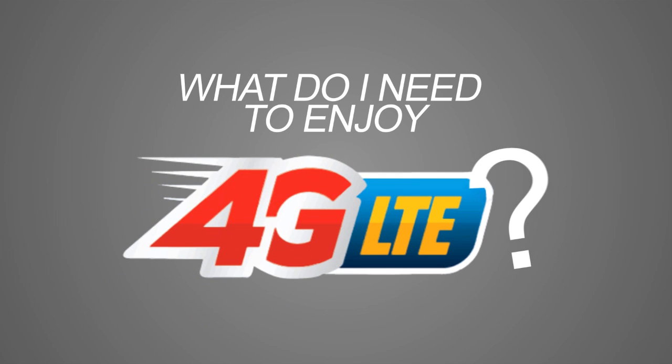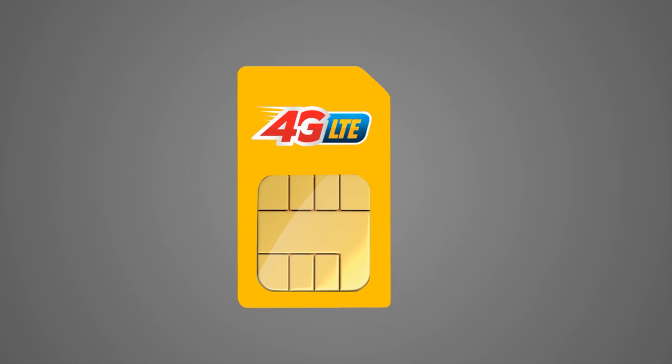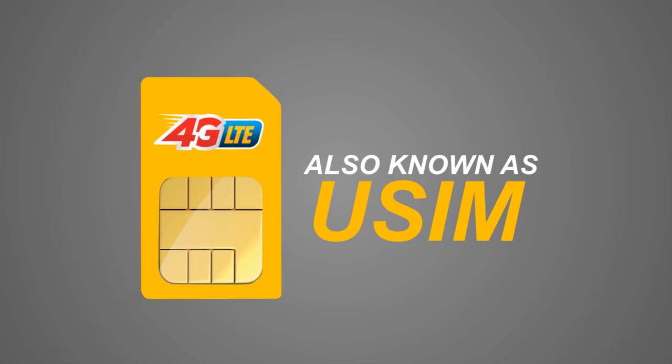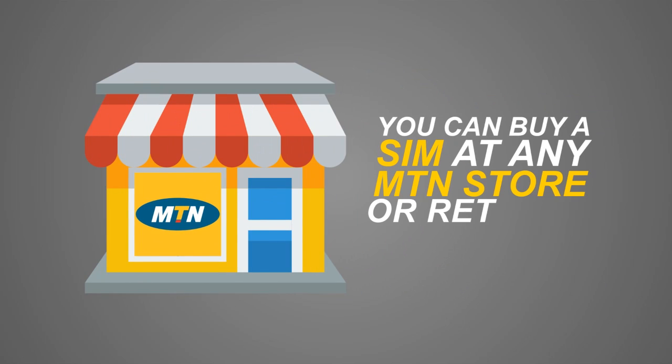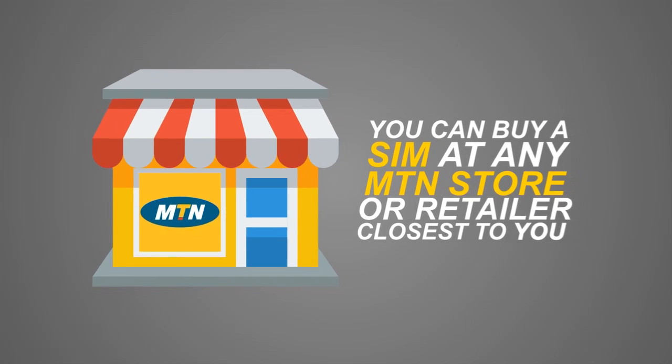What do I need to enjoy 4G LTE? A 4G LTE Ready SIM, also known as USIM. You can swap your SIM for a USIM or buy a USIM at the MTN Connect Center or MTN Retailer closest to you.